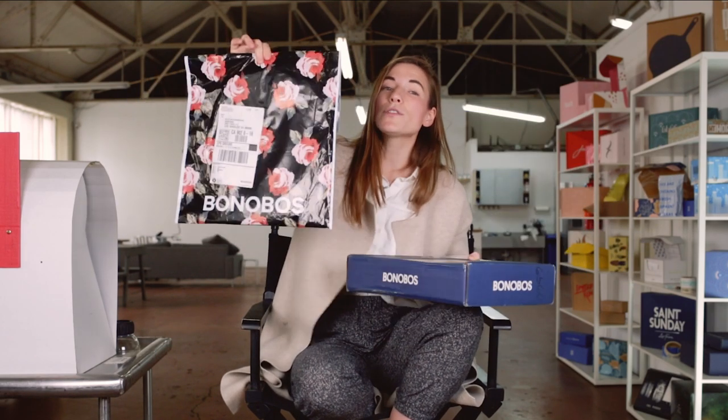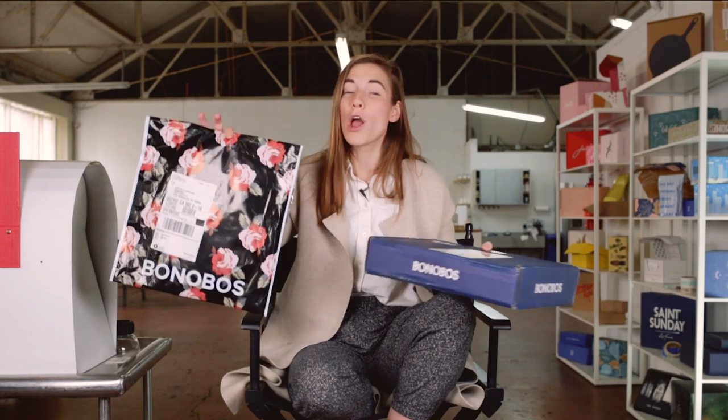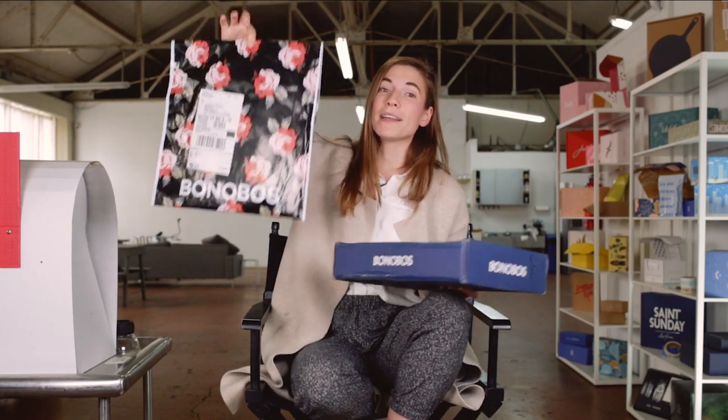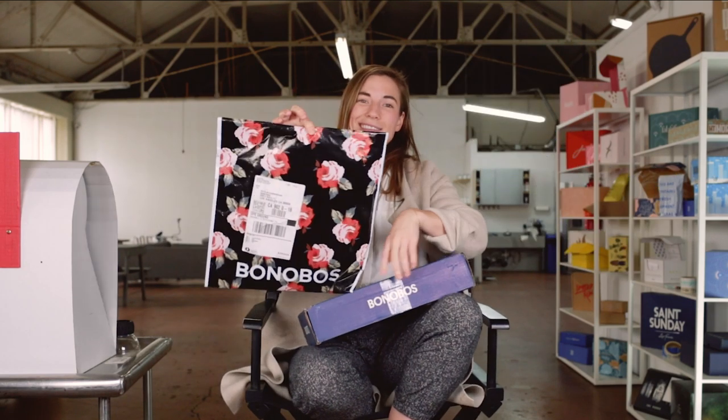I've got a box here, and also a polymailer. Depending on what you order, how many items, and how bulky they are, will probably determine whether you get one of these or one of these. Let's talk about polymailers.